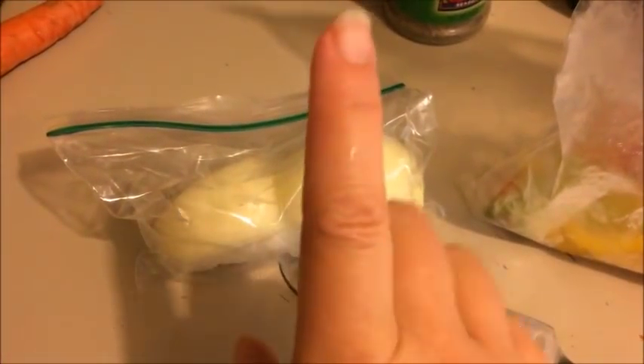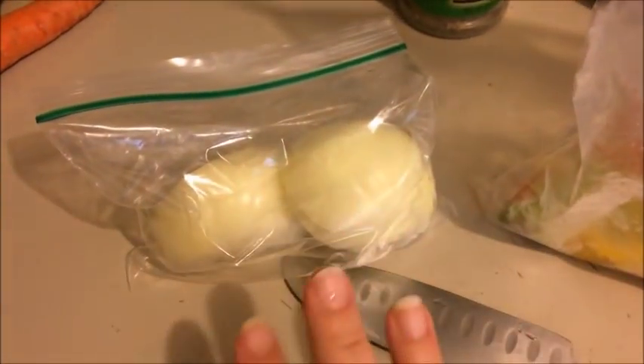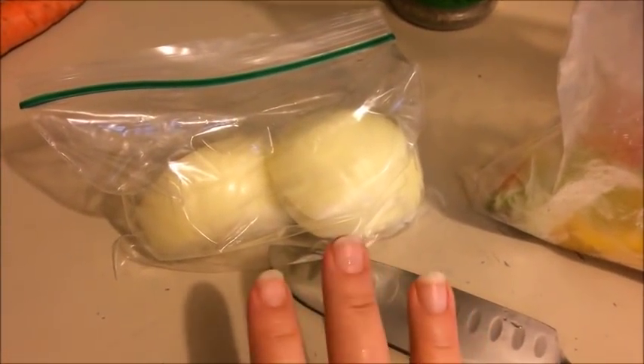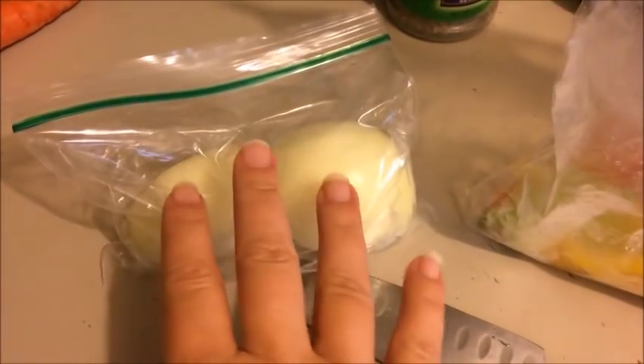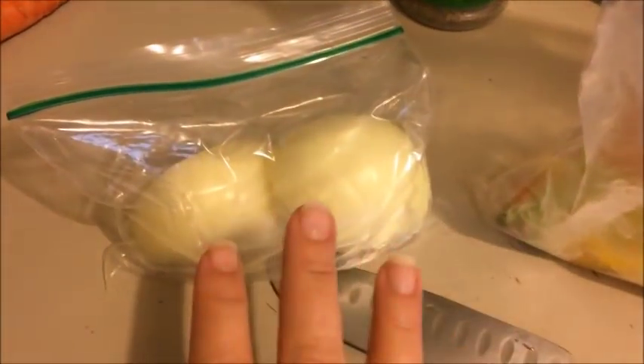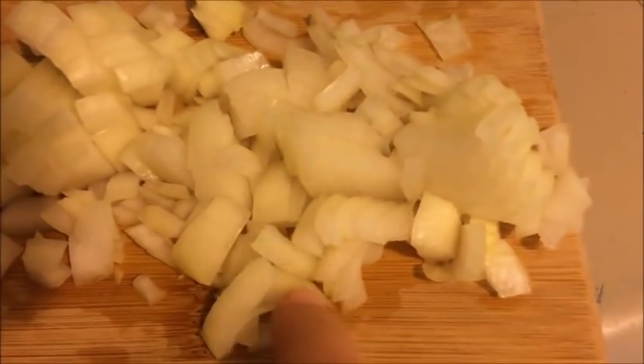Now for the onion. You want to use a whole onion, but I used a couple of slices last night for my husband's sandwich, so this is practically a whole onion. I'm going to slice it up and put it in the pot — if you're using a brand new onion, the whole thing is just fine. Here's the onion chopped — you can see it's kind of a dice — and we're going to toss this in as well.